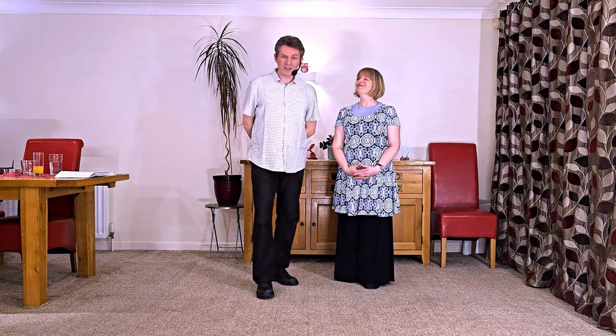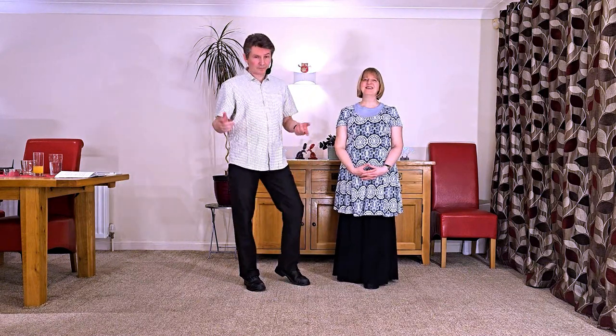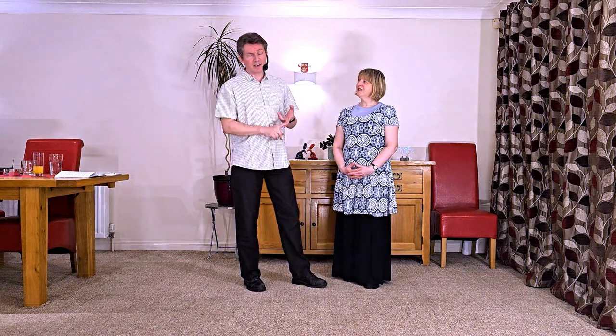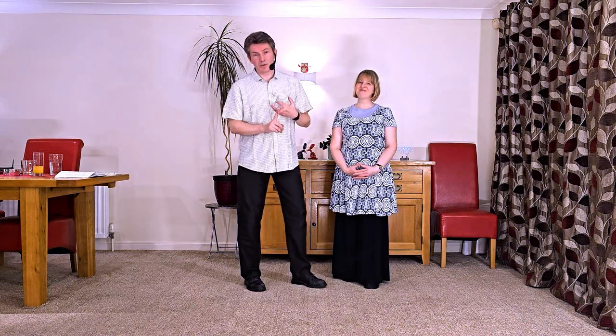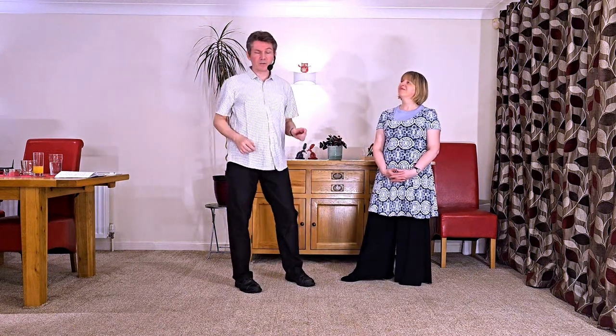Hello and welcome to World of Floorcraft. We are Nelson and Karen Rose and this is an intermediate modern jive clip showing you how to do a zipper pretzel. Knowing how to do a zipper already would be really helpful. Knowing how to do a pretzel or better still a double pretzel would be even better. Links to those in the description below so in case you don't know them you can go back and fill in that gap in your repertoire.